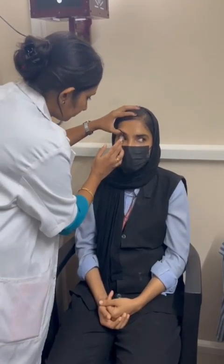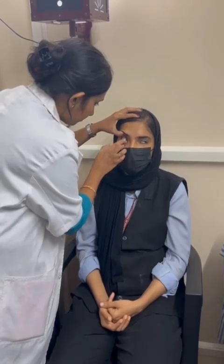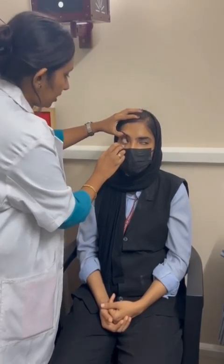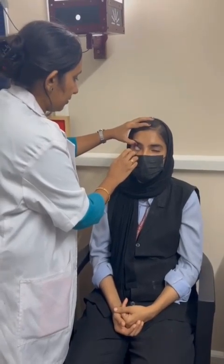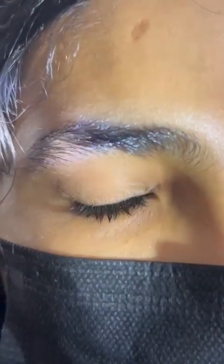For insertion, hold the upper lid along with the lashes and pull down the lower lid with your middle finger. Place the lens with your index finger. Then gently release the lower lid first, followed by the upper lid. Now look for lens fit — check for centration, coverage, and movement.